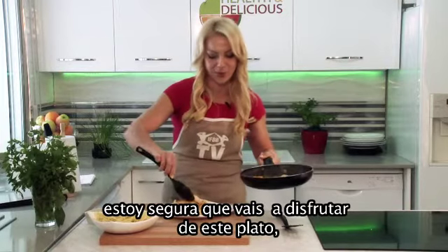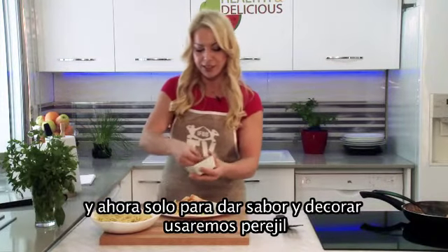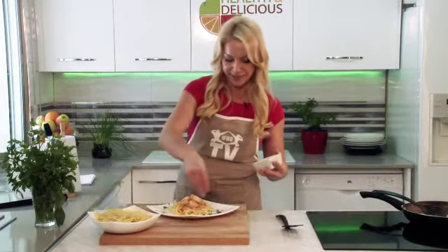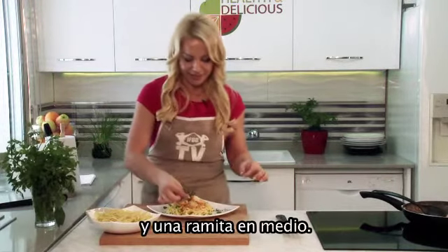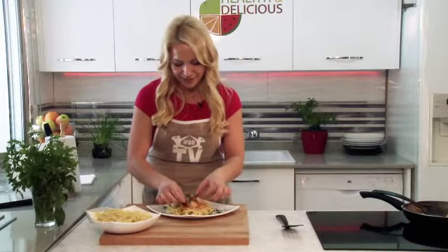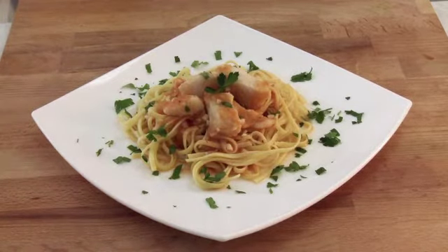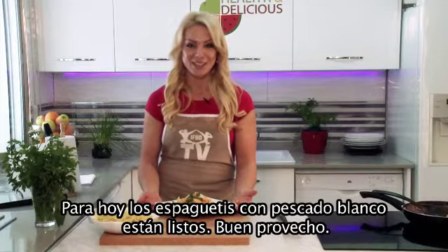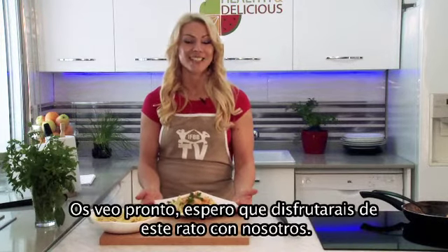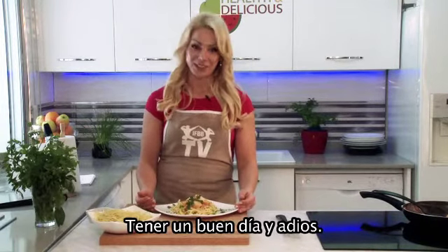I am sure you will enjoy this dish. And only for your good taste and decoration, I will use the parsley, and pieces in the middle. So easy and so tasty — today's spaghetti with white fish is ready. Bon appetit! See you soon. I hope you are enjoying time with us. Have a nice day, goodbye!